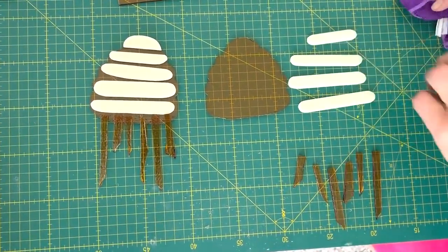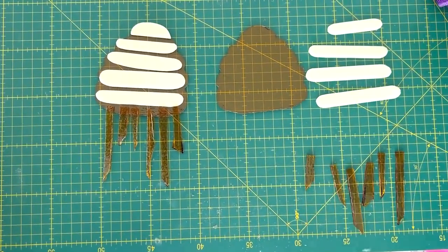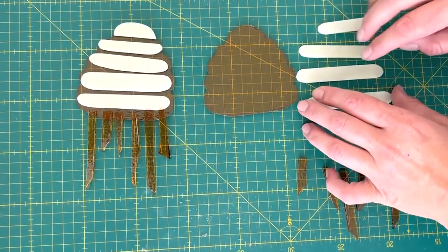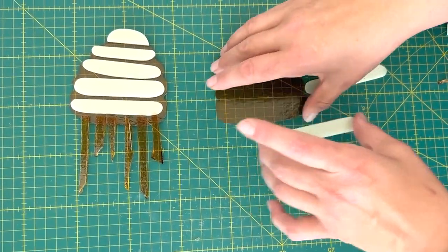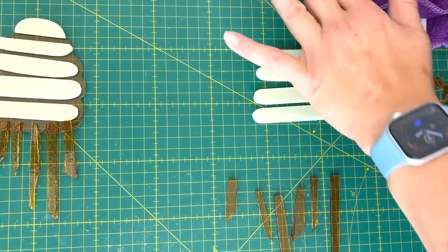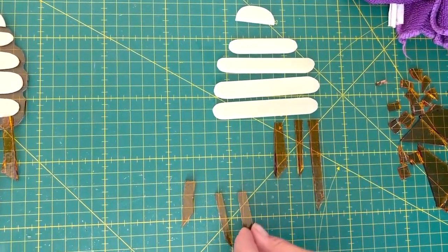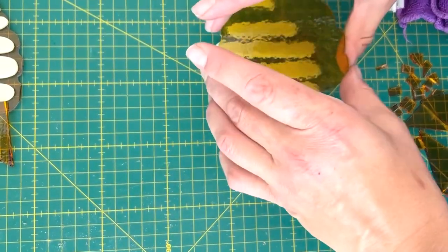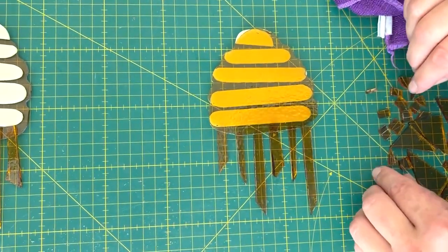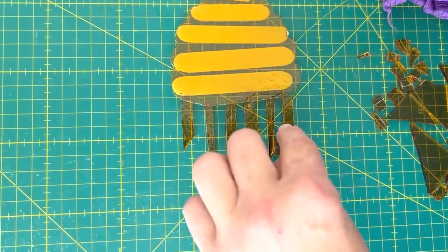We've cut these pieces and we're going to make a template of these pieces so that you can find the files in the group — so join our group if you want to get this template. In the kiln, we're going to put the drippy bits on the bottom first — the 'drippy bits' is its technical term — then this piece goes on top. It will all fire together on a full fuse with little squares on the bottom to finish the honey dripping effect.